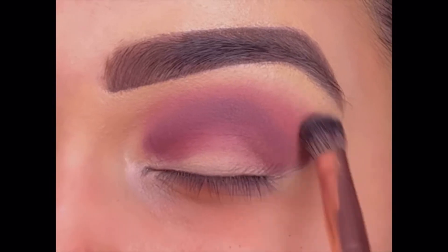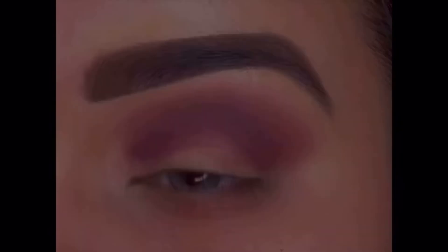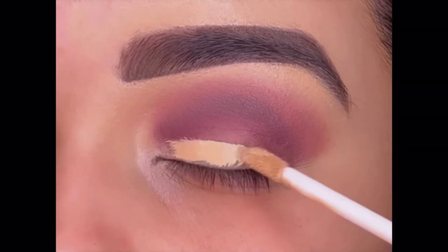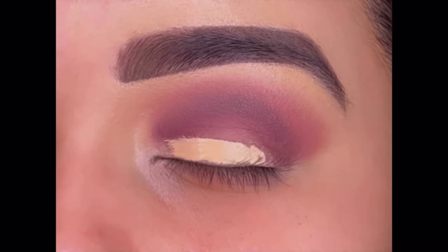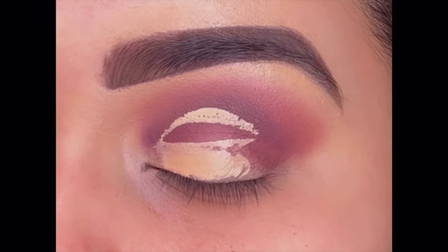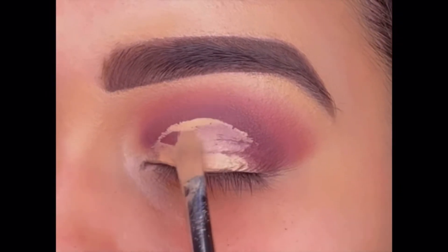This is how the crease looks. Now I am again using the same Swiss Beauty concealer to create a cut crease look, applying it on my eyelid close to my lash line. As I look up, my crease is traced, and by following that mark I am covering my eyelid with the concealer.